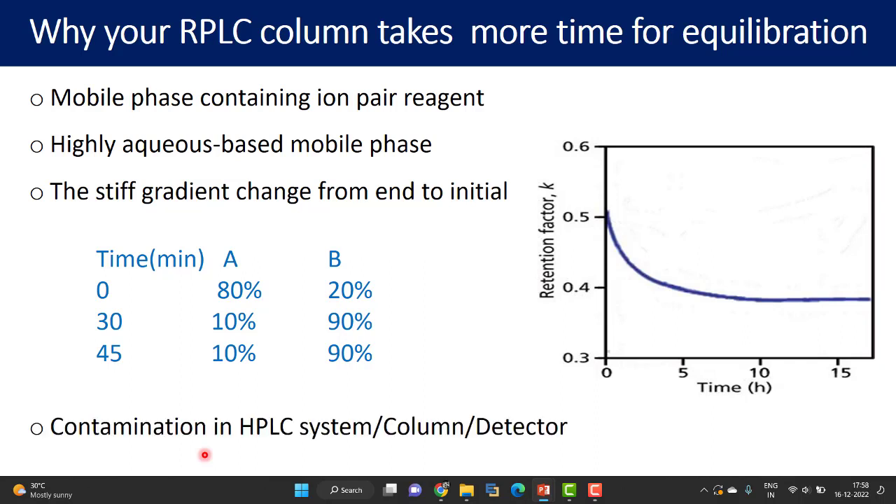Another important cause of longer equilibration time is contamination in the HPLC system — whether column contamination or detector contamination. Always maintain good chromatographic system flushing and cleaning practices. Whenever you complete an analysis, flush out all buffers and salts used during the previous analysis to keep your pump and lines free from any undissolved particles. That is the purpose of flushing the system, perhaps with a higher amount of aqueous mobile phase.